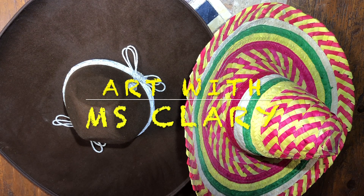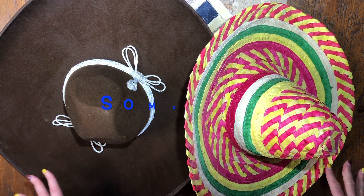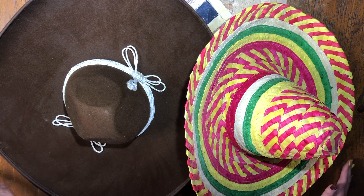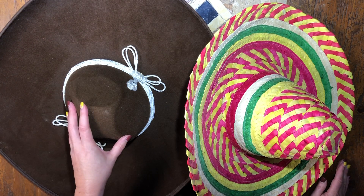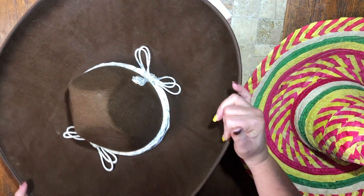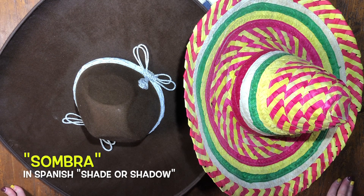Hello and welcome to Art with Ms. Clary. Today we're going to celebrate National Hispanic Heritage Month by creating a drawing of a sombrero. A sombrero is an oversized sun protection hat accessory for outdoor workers, or it became popular for more formal events. It can be used to keep the sun off if you work outside, or you can wear it to a formal event. We saw mariachi bands who have adopted wearing these hats. The word sombra in Spanish means shade.